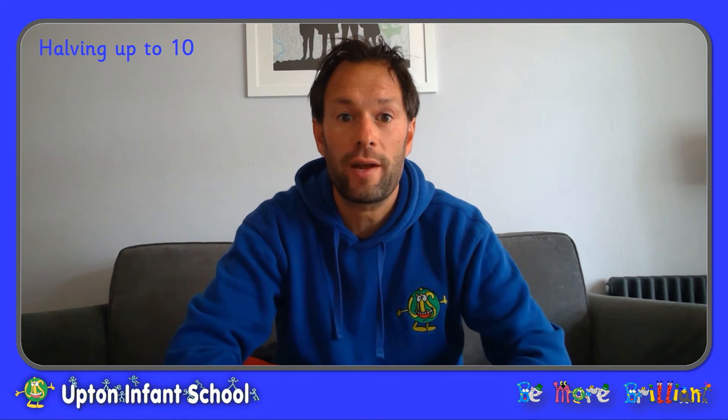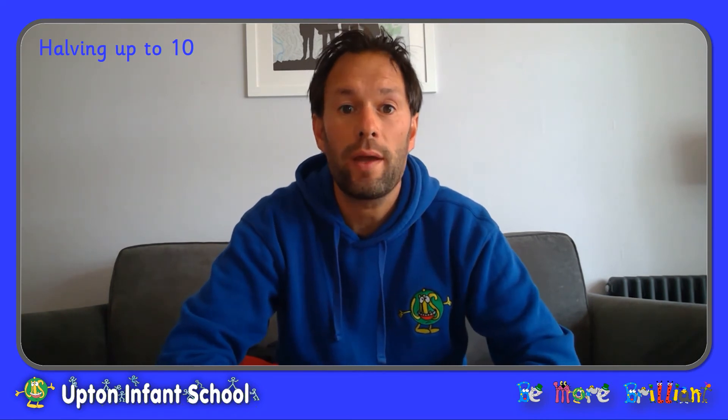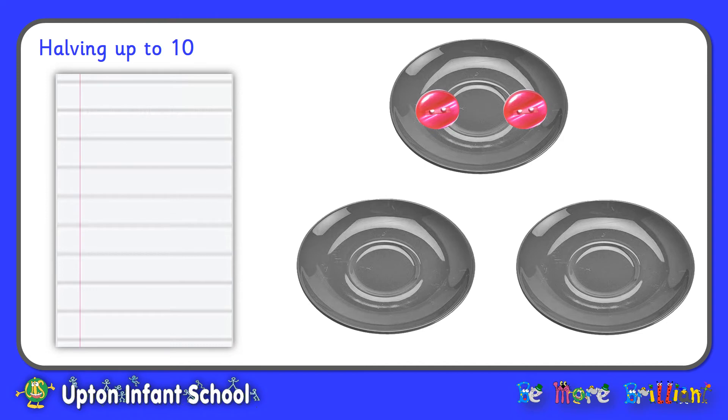Well done, everybody. That was fantastic work helping me to sort those frogs into halves, into two equal groups. Shall we have a go at trying an activity ourselves? For this activity, you're going to need your plates and your counters, and we are going to use the plates to find halves, to find two equal groups. So I've set out my three plates, and on the first plate I'm going to put my counters. I'm going to begin with two counters, because I want to find out what half of two is. I'm going to find that by dividing my two counters equally between the other two plates. So I put a counter over there and one on the other plate. I've got two equal groups — they both have the same — and I have found out that half of two is one.